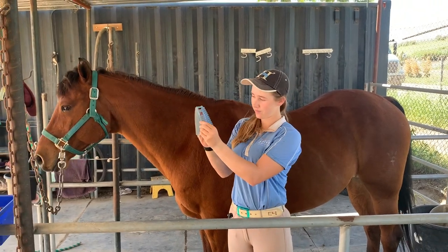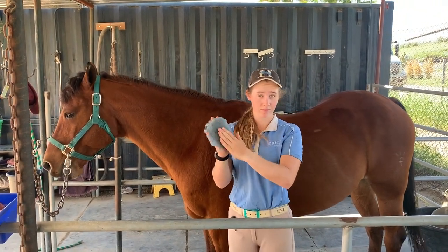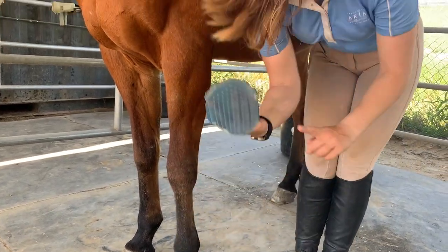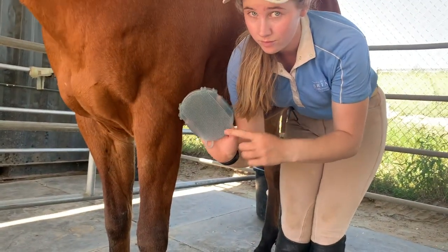Once you've done the body, you can flip the curry over and use the soft side with the small teeth to curry the legs and bring all that dirt, dust, and dander to the surface. Make sure you don't use the hard side on the legs, only the soft side.